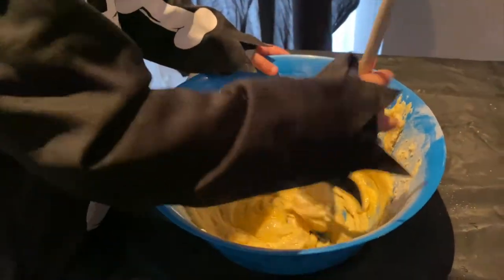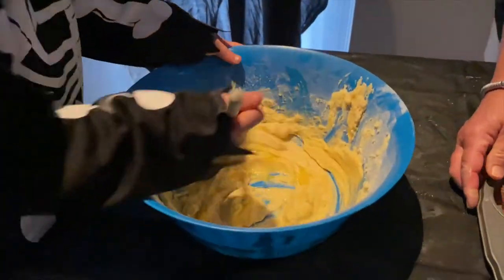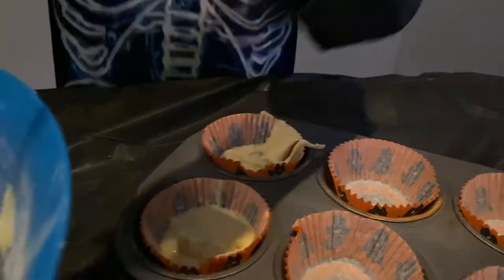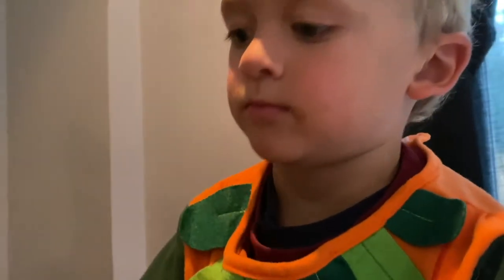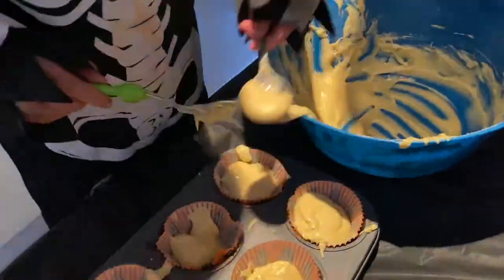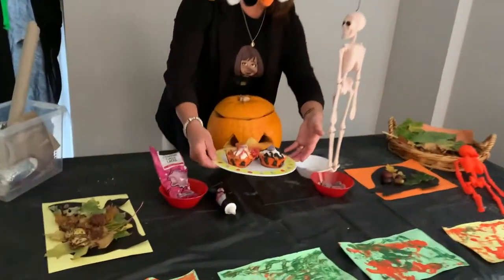Is it going to be a big cake? It's going to be little tiny fairy cakes because we're going to make them into spider cakes. They are Halloween cakes. And now the cakes are baked. They're ready to be iced.